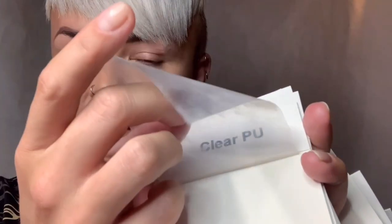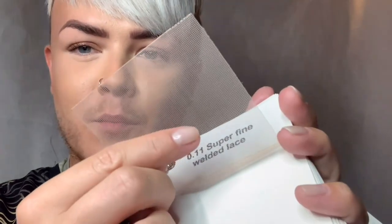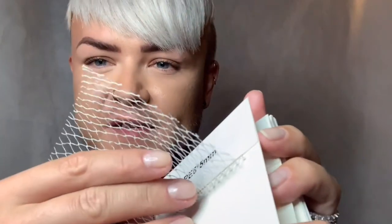Clear PU — very popular; this is what's on my hair at the minute, on my head, and also on this hair system. Welded mono. Fine welded mono, number 12. Superfine welded lace. PE5, 5mm — again used on women's wigs. PE7, 7mm. And number 10, 10mm.